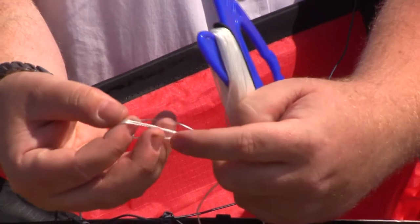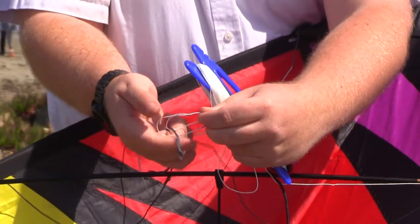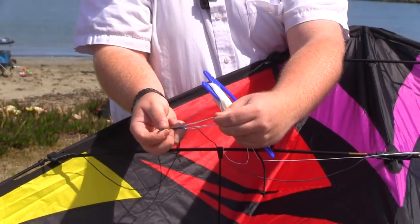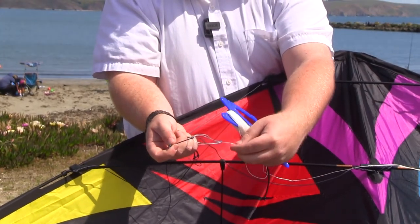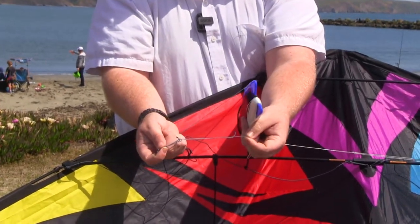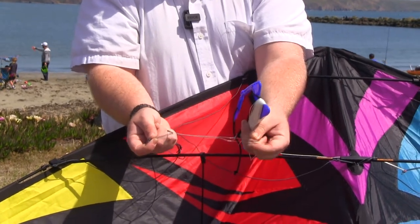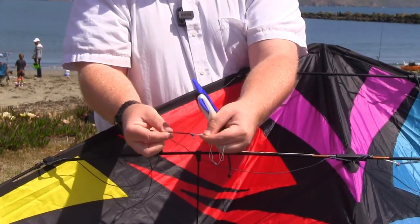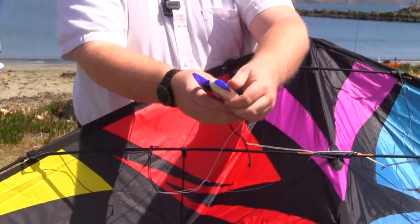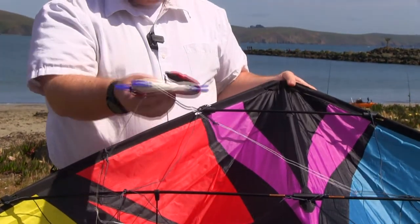That loop is what's going to go on the knot, on the bridle. So that bridle goes there. I hold this, hold the knot, pinch the knot, and hold the bridle past the knot so that the Jacob's knot is nice and even. Then pull it down towards the end. And that's how you attach your line set to your kite — you are ready to go and fly.